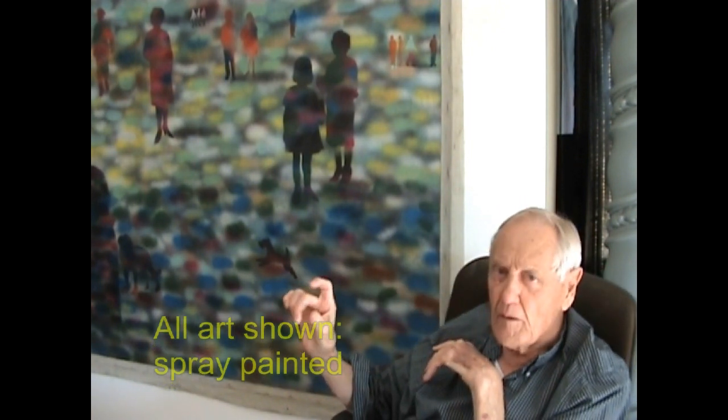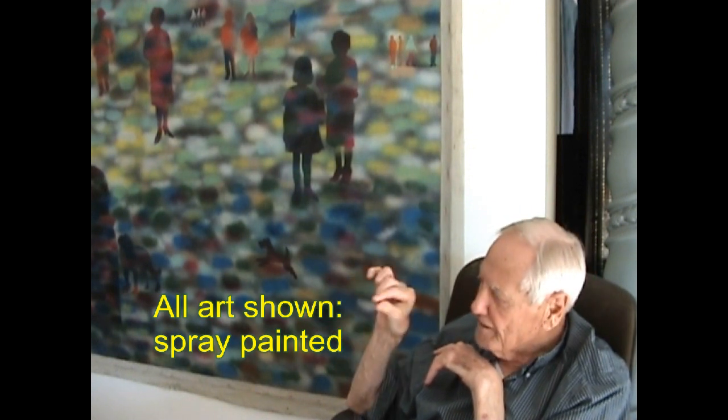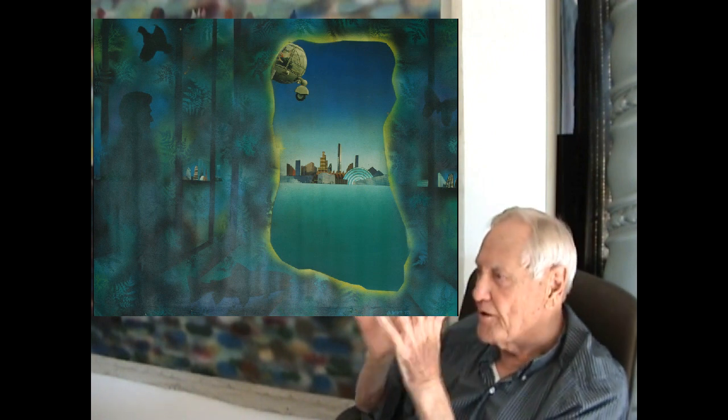I like the idea of spray paints because my father was a commercial artist, a retoucher, and he would take my brother and me to work on the weekends and he would show us his little Paasche airbrush. It would make a very fine spray and it was used mainly to doctor up photographs for the Sears catalog.